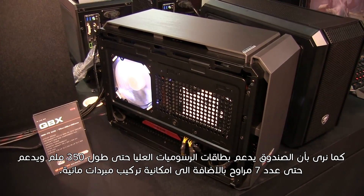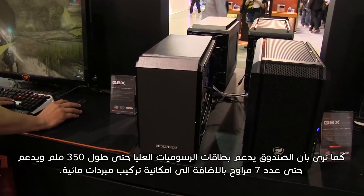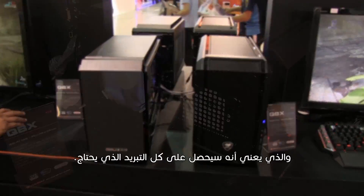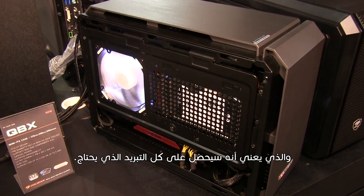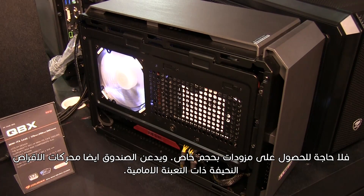As you can see, Cougar QBX supports high-end graphics cards up to 350 millimeters. It supports up to seven fans with the option of installing radiators, which means you will get all the cooling you need. It also uses PS2 ATX power supplies, which means they are standard size — very easy to replace, no need to acquire special form factors.